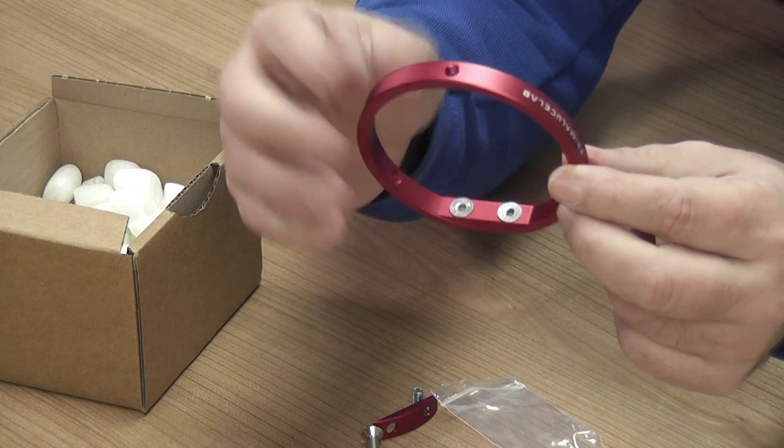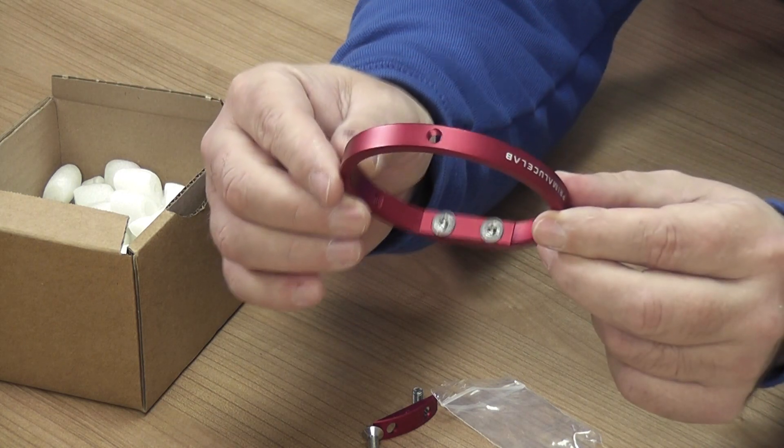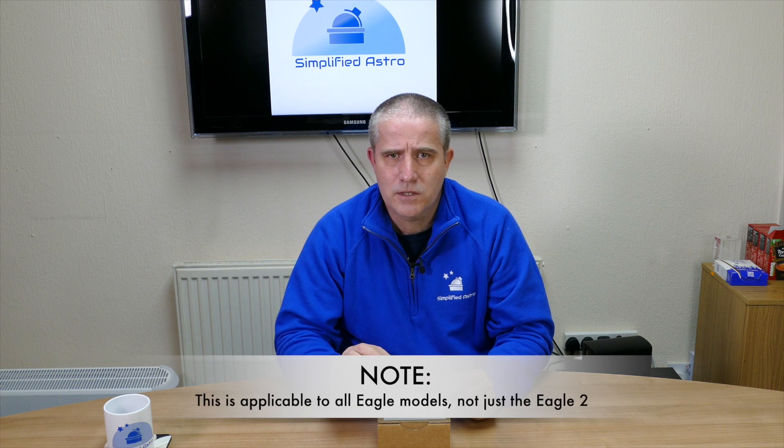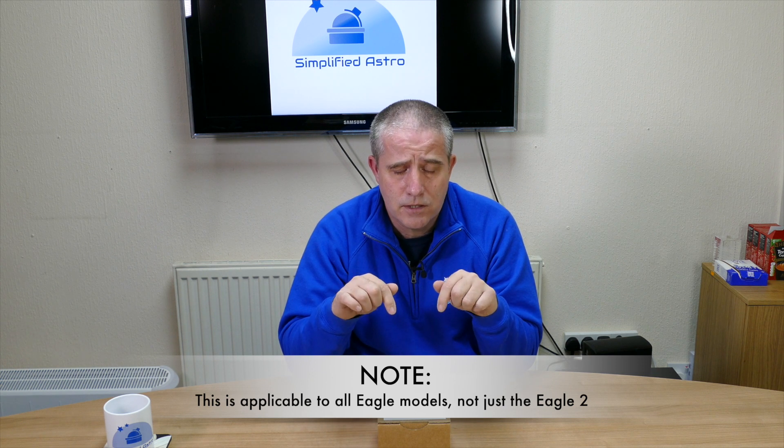Hats off to Prima Lucci — they've accepted that there was an issue, come up with a solution, and are now sending this out with all new tube rings. It's a nice little mod kit, all done in red to match the existing tube ring, so it's not just a quick addition — they've taken time to get it done right. It gives you a very solid fixing point between the guide rings and the Eagle 2. It's worth noting this mod is really only relevant if you're fixing to the Eagle 2 from the top; if you're fixing from a dovetail below, that's not an issue.